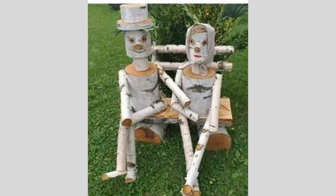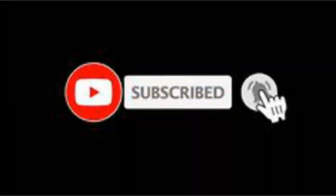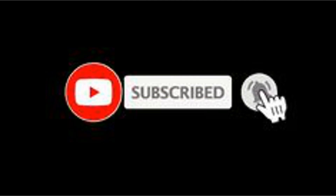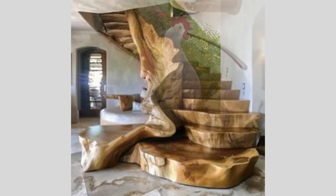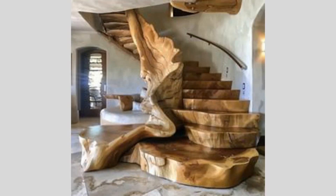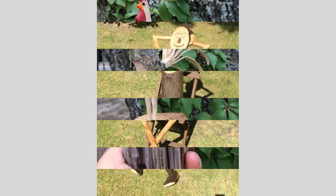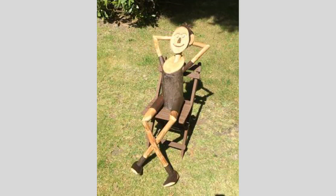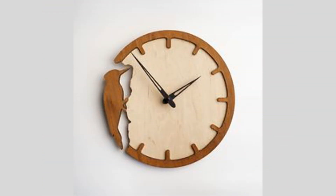We'll watch as the machine brings our digital design to life in the physical world. Once the CNC carving is complete, we'll carefully inspect the piece and sand it down to ensure a smooth, uniform surface. Depending on the desired look, we may choose to apply a natural oil or stain to the wood, further enhancing the grain and texture. Finally, we can decide how to best showcase our stunning, one-of-a-kind woodworking creation — will it be a functional serving tray, a decorative wall hanging, or perhaps even a unique centerpiece for a table? The possibilities are endless.